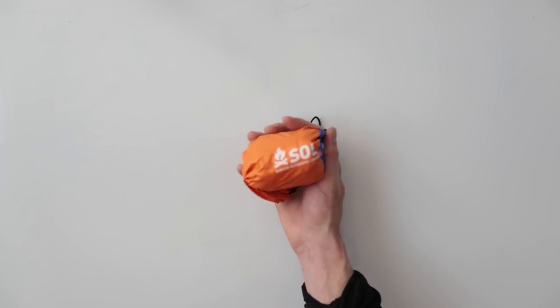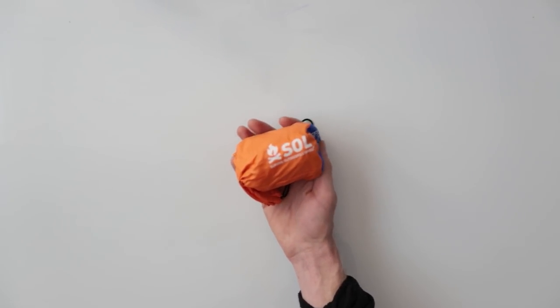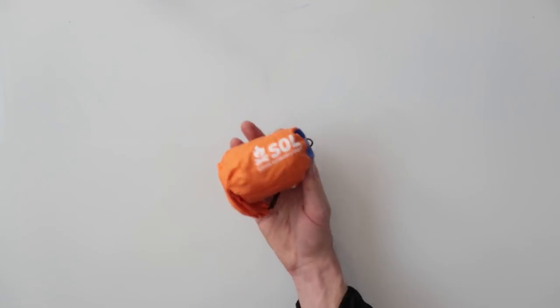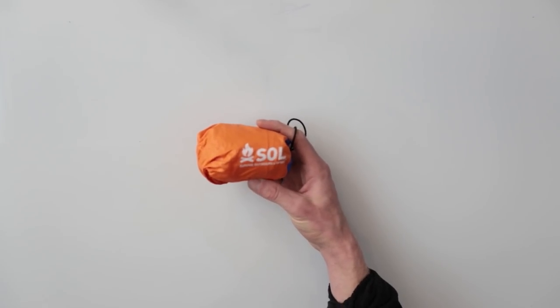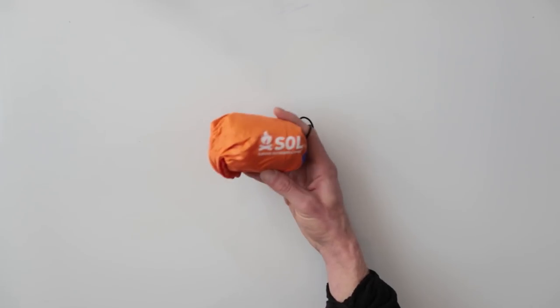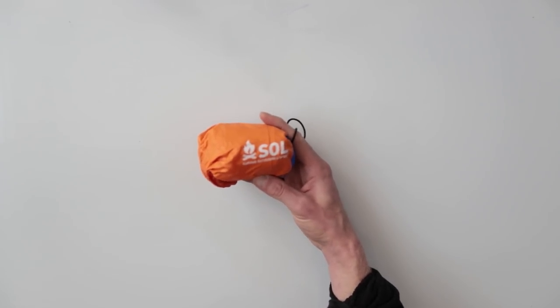Next is my emergency bivy sack from SOL. This thing only weighs three ounces. I think it's better than just the emergency blankets, because you can actually crawl inside. I've spent quite a few nights out with this thing. If you're just on a really windy ridge and you're glassing, you can crawl inside and it'll block all the wind so you can sit on a ridge and glass for hours.